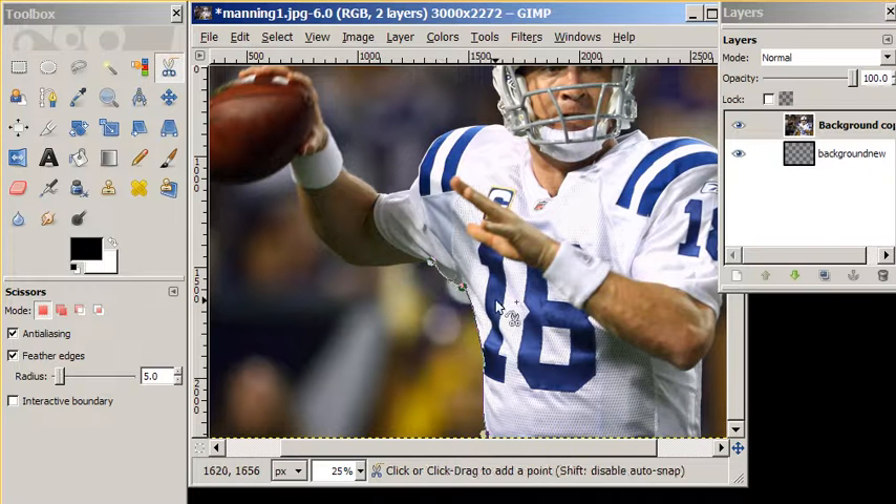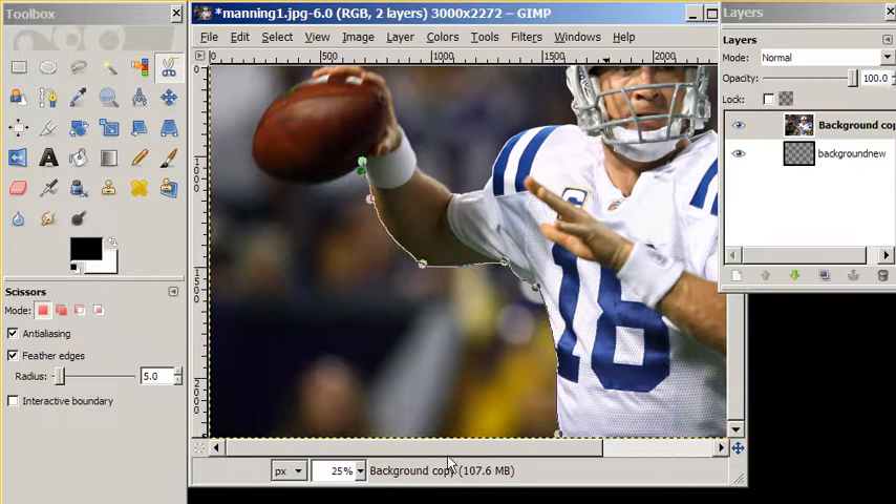Again, another line along the curve of his body. I'm going to go along his arm, up to the football. Notice it's trying to follow the white in here. We might want to add another dot so that it curves outward around the ball. The ball is going to probably be a little choppy because we've got very similar colors in the background as with the ball.